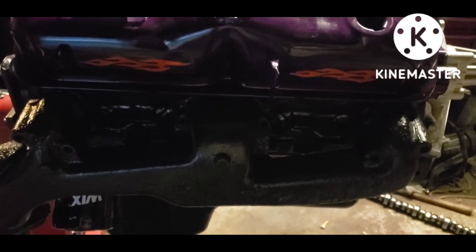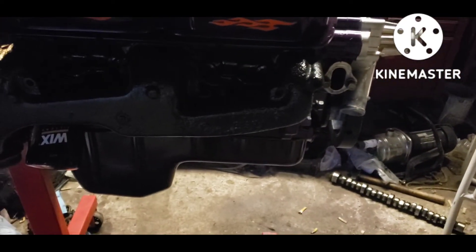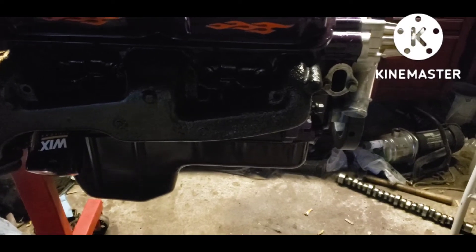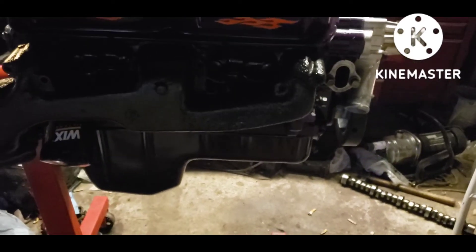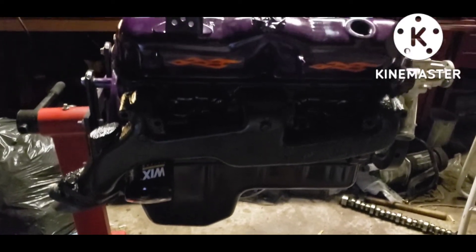Anyway guys, I just wanted to let you all know what's going on with the engine. I do have videos of checking all this — I just have to edit them and I just don't feel like doing it right now. So I'm putting this quick update up and I'll show you all the actual work later.